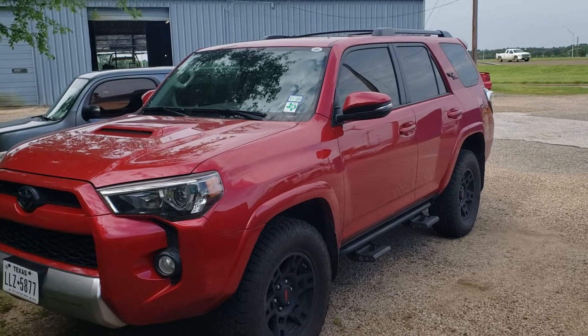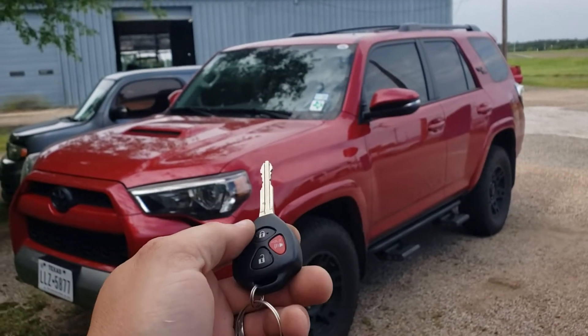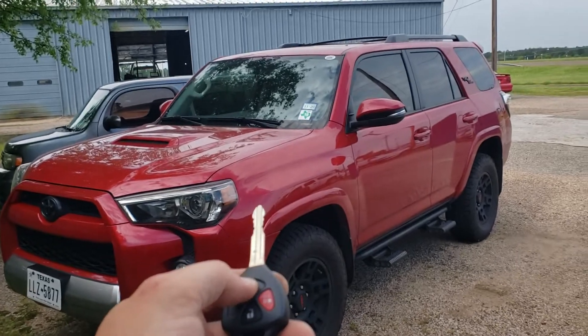2019 Toyota 4Runner with an add-on remote start. Using our factory remote control, you can activate remote start by locking the doors three times in a row.